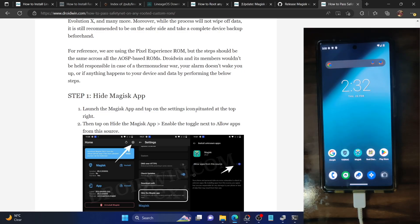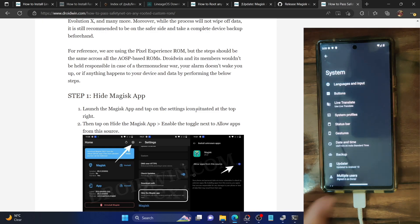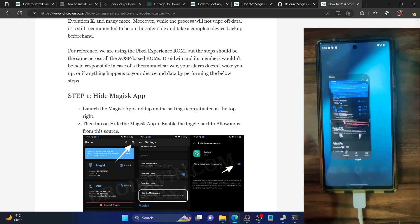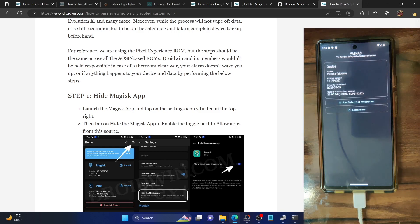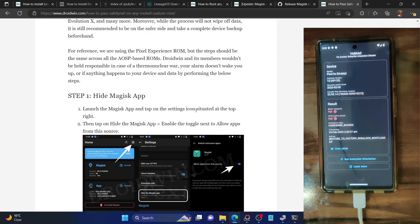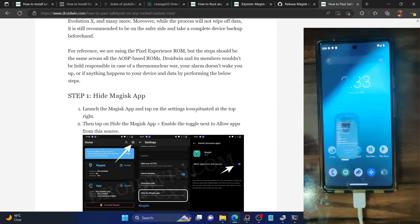Hi guys, this is Sadiq from Droidwin.com. In this video, we'll show you how to pass the SafetyNet on a rooted LineageOS 20 ROM based on Android 13 on Pixel 6, 6 Pro, and 6a. I'm currently using the latest LineageOS 20 ROM based on Android 13 on my Pixel 6a, and it's rooted by Magisk. Using the YASNAC app from the Play Store, running the SafetyNet attestation test shows it's failing both basic integrity and CTS profile match. Our aim is to pass both tests.